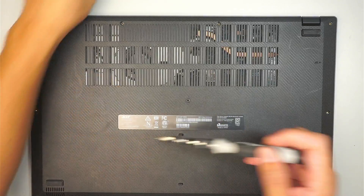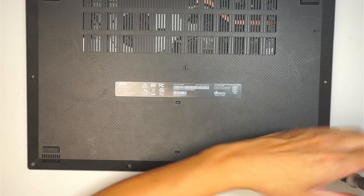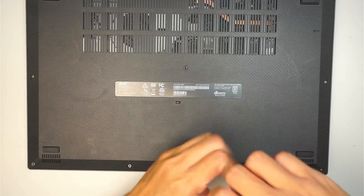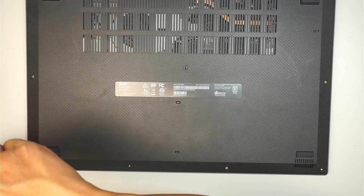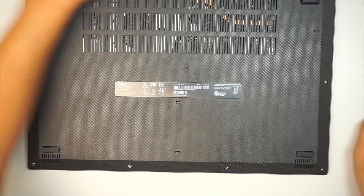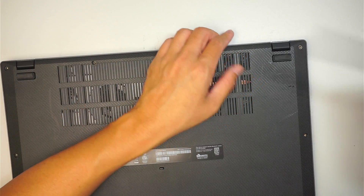So far the screws look all the same, so if you mix-match the screws, I don't see a problem here. Once you have removed all the screws, the next part is to go ahead and remove the back cover.